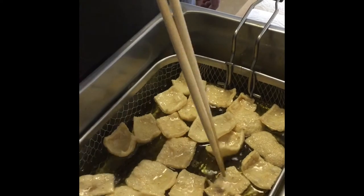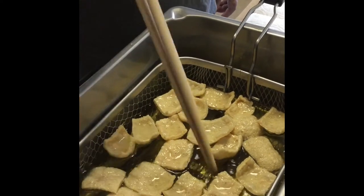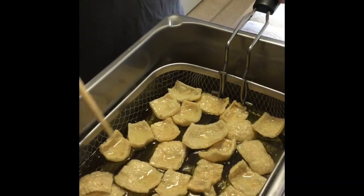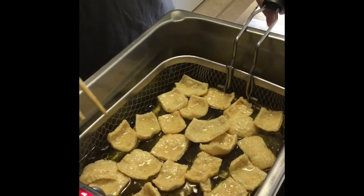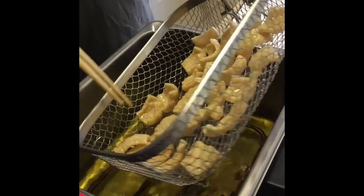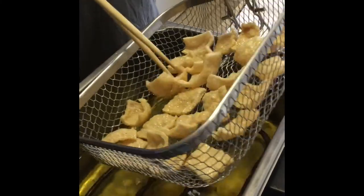They have the consistency of pork rinds, but they taste like shrimp chips. And they're fantastic. They're good hot out of the oil, just out of the oil, or even after you let them cool, they're pretty good.